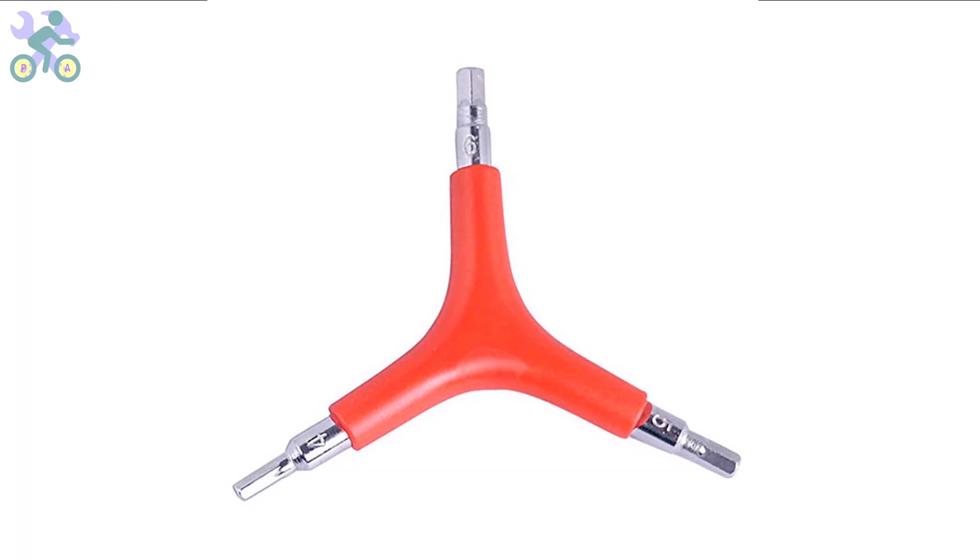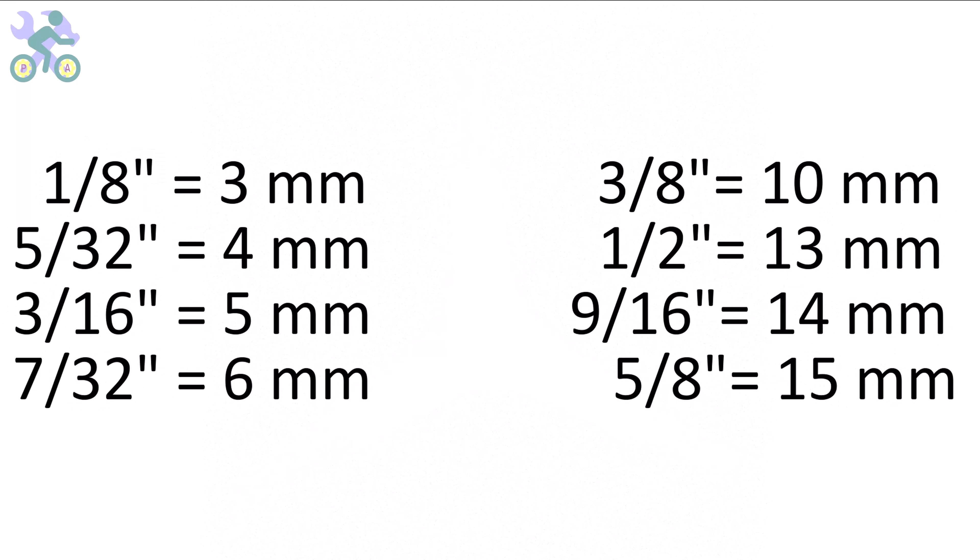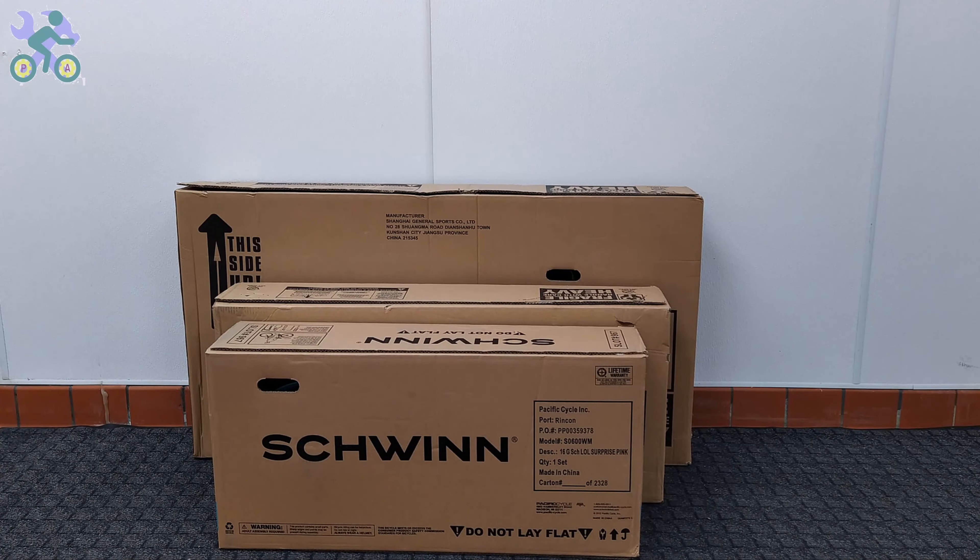These bikes are manufactured in China and their measurement system is based on the metric system. However, you can also use inch wrenches if needed — they may feel slightly loose in some instances but are still capable of tightening the screws and nuts. Note that some parts of this video are common to all bikes, and in order to give you a complete explanation I've used several bikes, so don't be surprised if you see different bikes in some parts of the video.